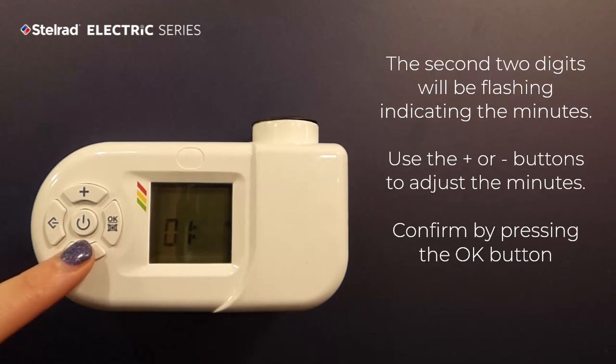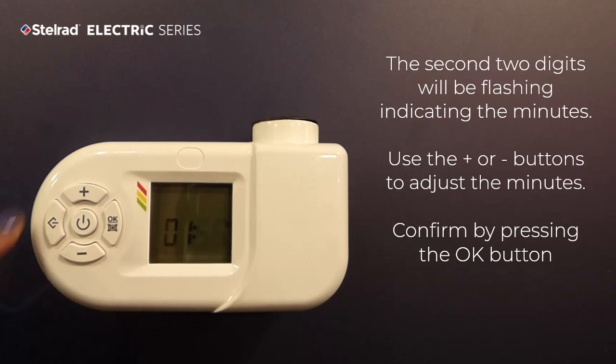The second two digits will be flashing, indicating the minutes. Use the plus or minus buttons to adjust the minutes. Confirm by pressing the OK button.